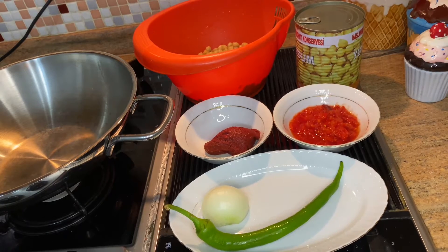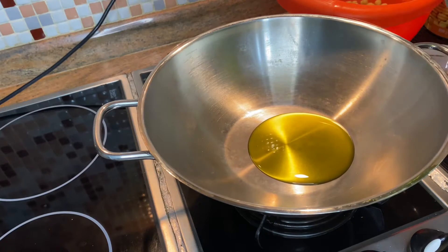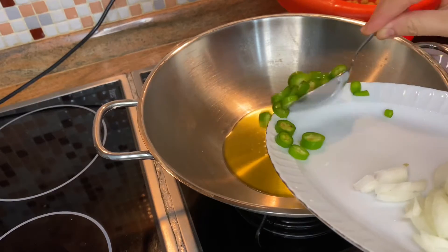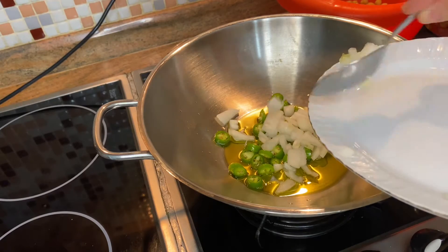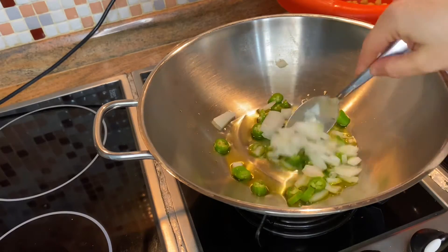Hello, today we prepared a chickpeas recipe. It is suitable for vegans. First, we add two spoons of olive oil, then add chopped green pepper and chopped half onion. Fry them together for two minutes.